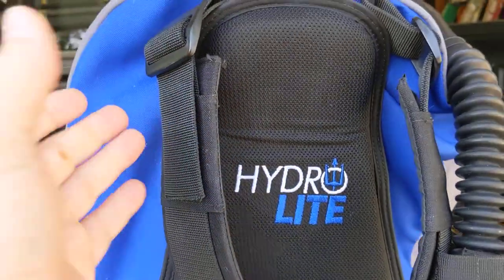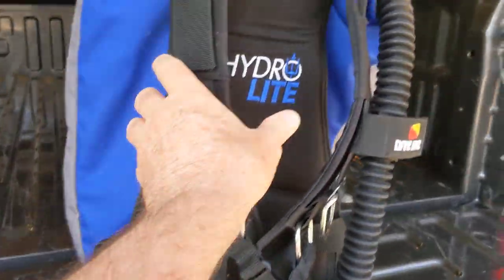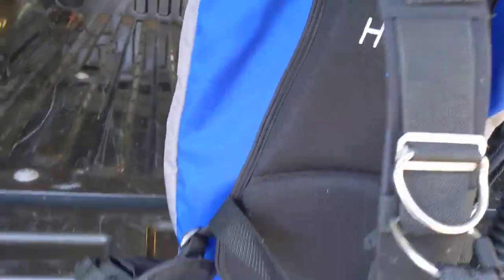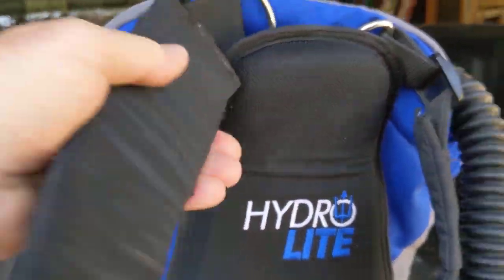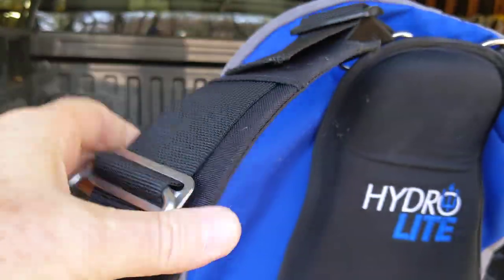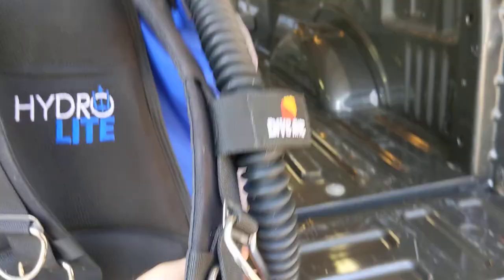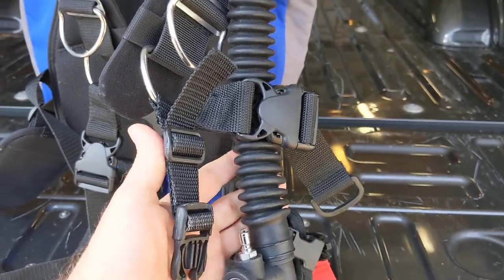The second major issue is that it's really fiddly — this is the most fiddly BC I've ever had. You'll notice that it's got this webbing, and some people may like it, but I don't, because it is so easy for things to get twisted around. Then you're trying to put on the BC, maybe you've got some other gear, some weights. Same thing on this side — the hose can go around and get underneath the strapping.